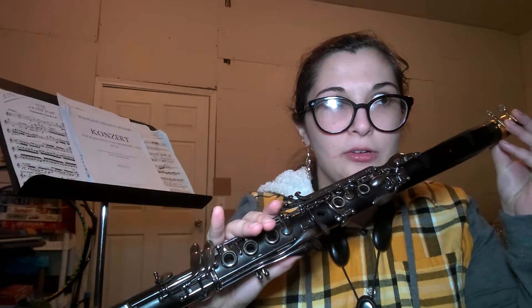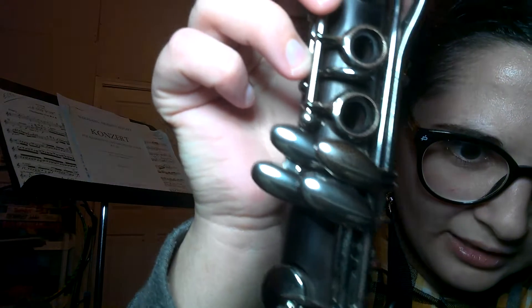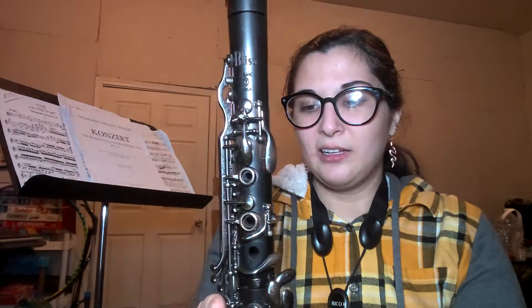The clarinet I'm using is a LeBlanc Bliss — it's the L210N series, I think. They discontinued this model; they don't make it anymore, at least not this exact model. I think I got one of the last ones being sold at the time. As you can see, the nickel plating — it looks like it's coming off.